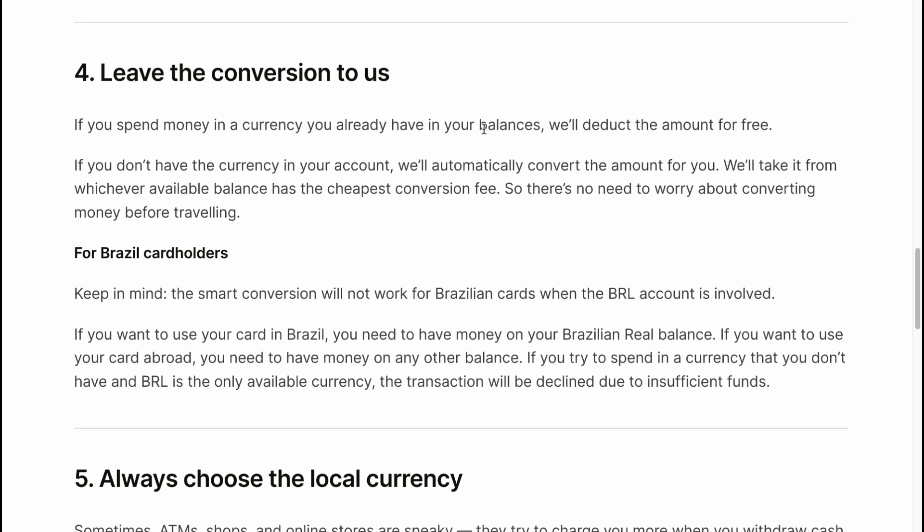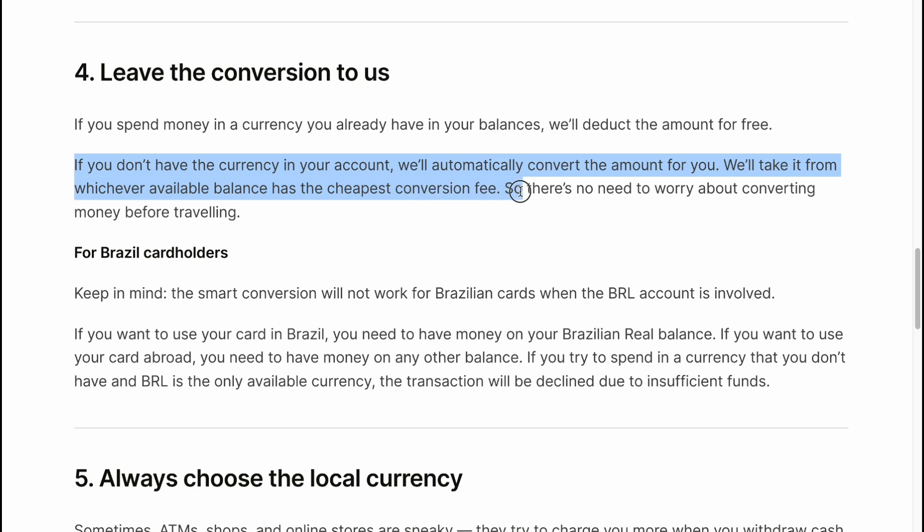Leave the conversion to us. If you spend money in a currency you already have in your balance, we'll deduct the amount for free. If you don't have the currency in your account, we'll automatically convert the amount for you, taking it from whichever available balance has the cheapest conversion fee. There's no need to worry about converting money before traveling.